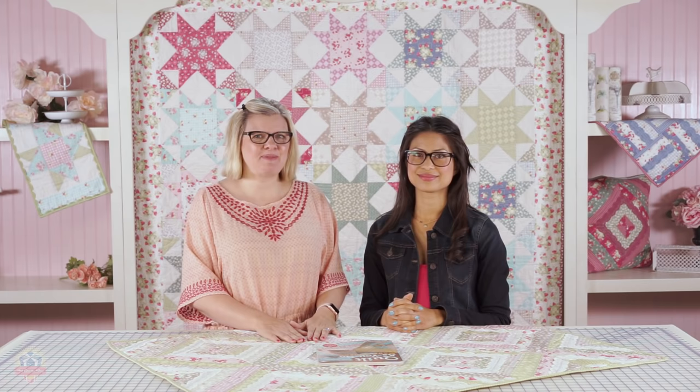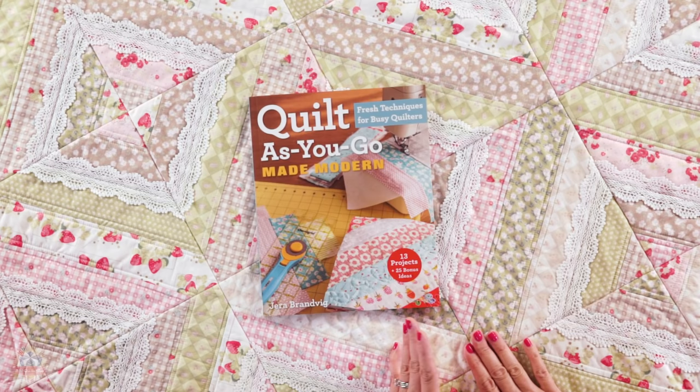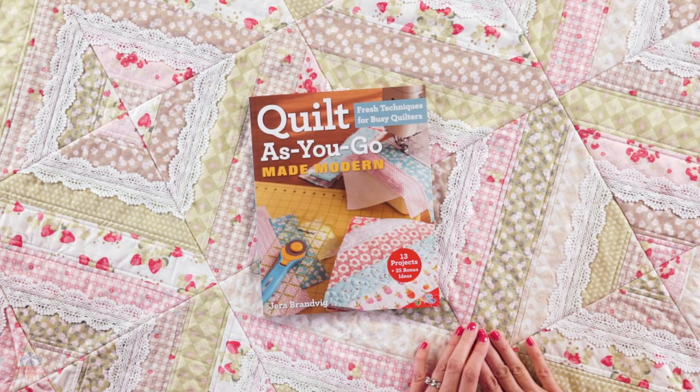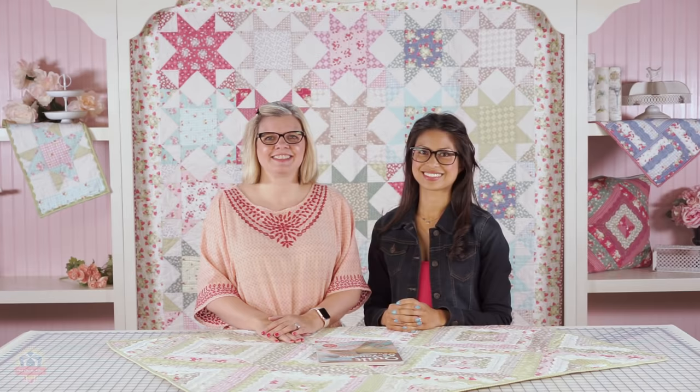Hey guys, it's Kimberly from the Fat Quarter Shop, and we're so excited to have Jera Brinvig, a lotion designer with us. Thanks for joining us. She's gonna show us something I've always wanted to learn — a quilt as you go technique. Her first book is called Quilt As You Go Made Modern, and it's a best-selling C&T book. So the quilt she's gonna be showing you today is from the book, so grab the book and sew along with us. So Jera, where do we start?